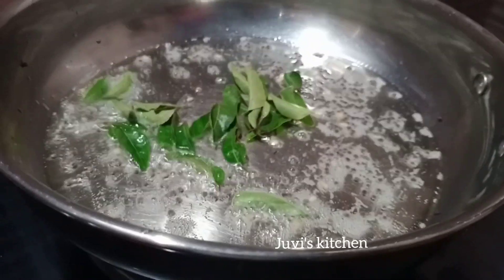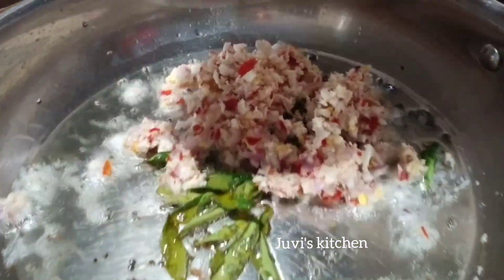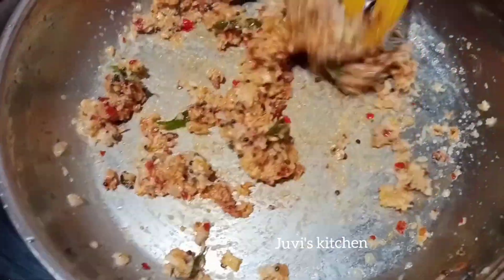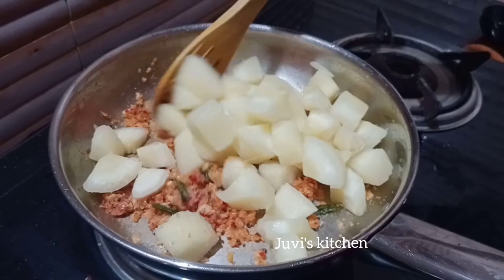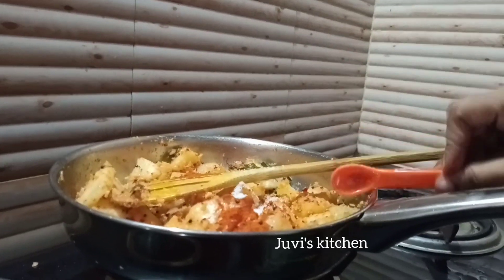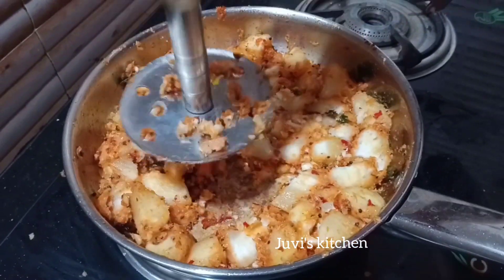Bring it to the oven. Now take a deep dish and cut the cube into the cup. Get a nice cup and mash it all in some way.